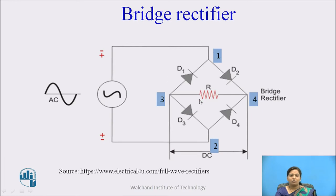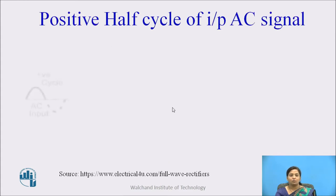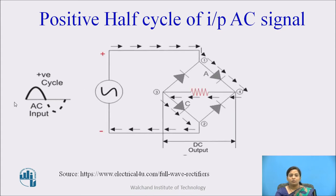One advantage of the bridge rectifier is that the center tap transformer is not required. During the positive half cycle of input AC signal, when the AC source is applied to terminals 1 and 2, terminal 1 becomes positive and terminal 2 becomes negative. Due to this, diodes A and C become forward biased and diodes D and B become reverse biased. Current flows through points 1 to 4, 4 to 3, and 3 to 2, and current also flows through the load.